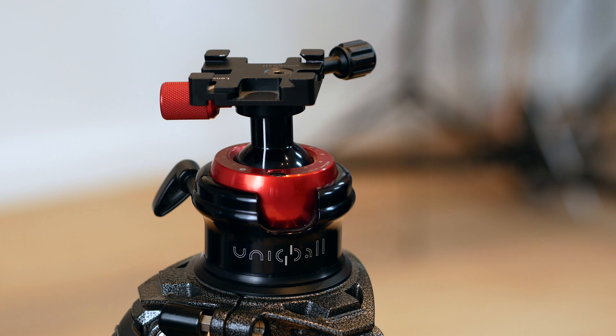Great bit of kit. Check out Arca Swiss if you haven't already done so — it's a brilliant tripod mounting system. Definitely do that, especially if you're new to photography. And please check out my other videos. Many thanks for watching.